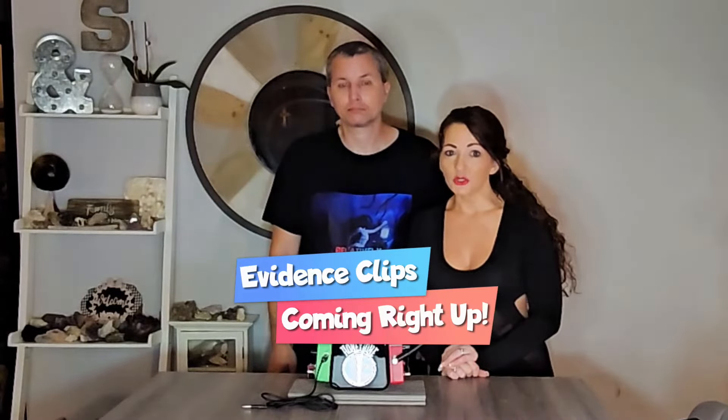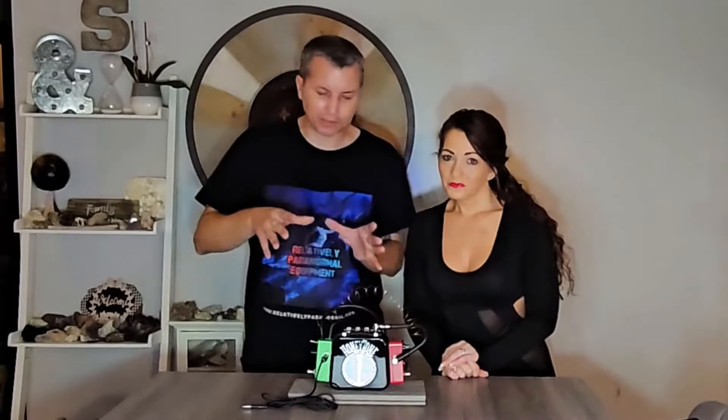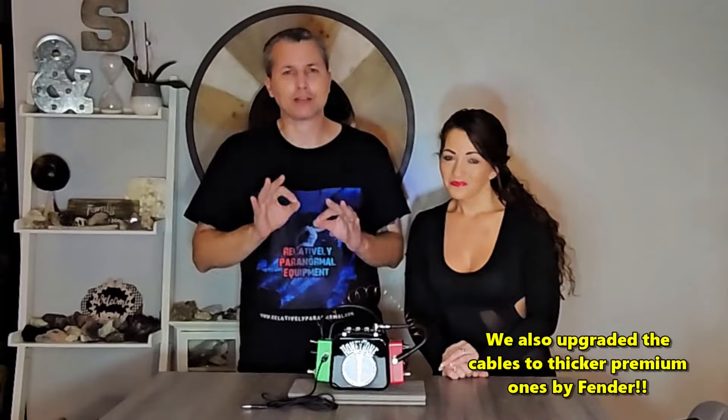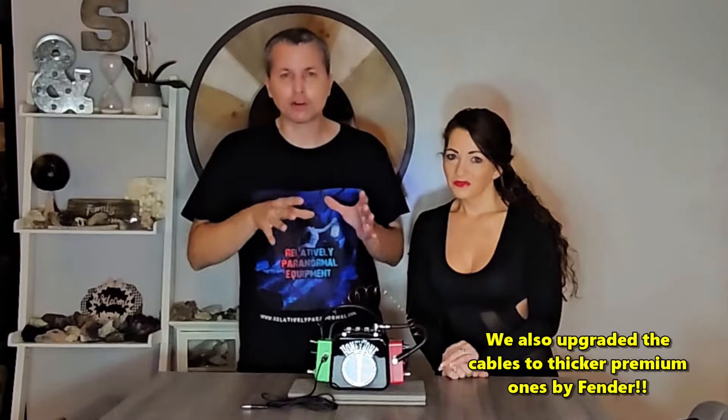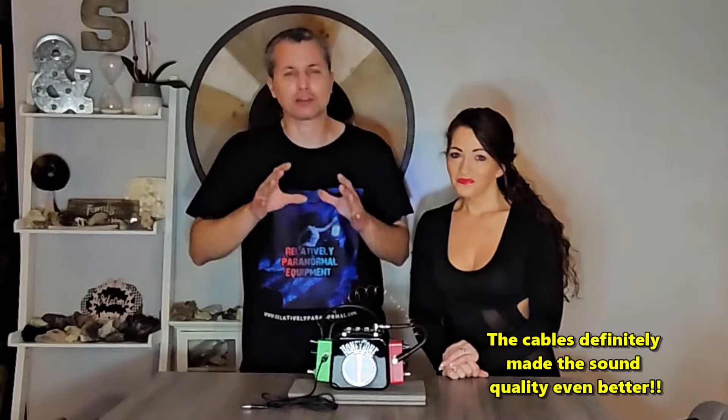The device, originally invented by spirit communication expert Steve Huff, can be used with any spirit box or spirit box app. In just a moment we're going to show you some awesome responses that we were able to capture. The heart of this device is the amplifier — it gives it a very loud, clear sound.